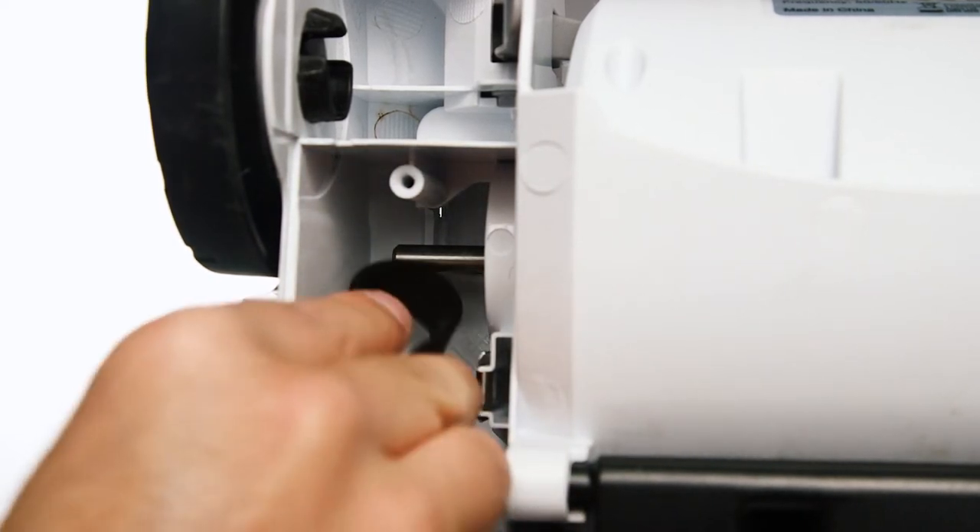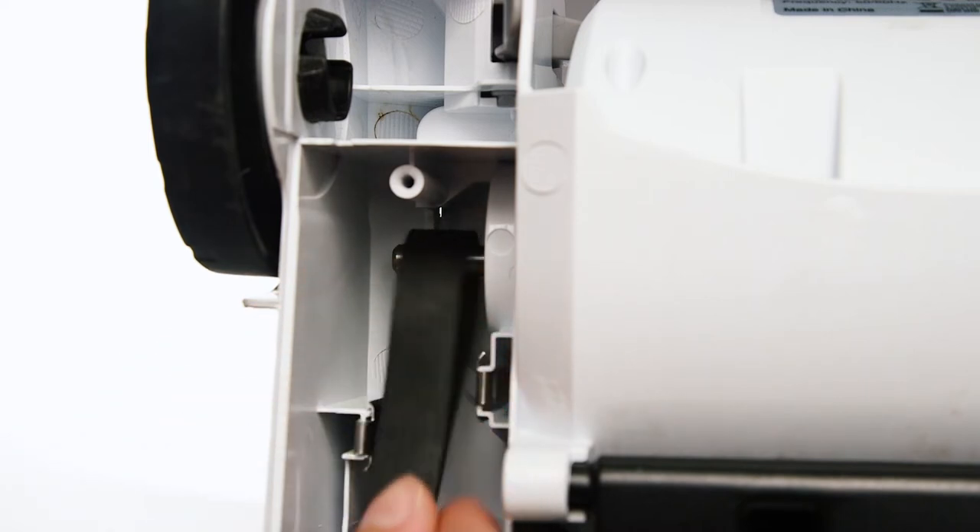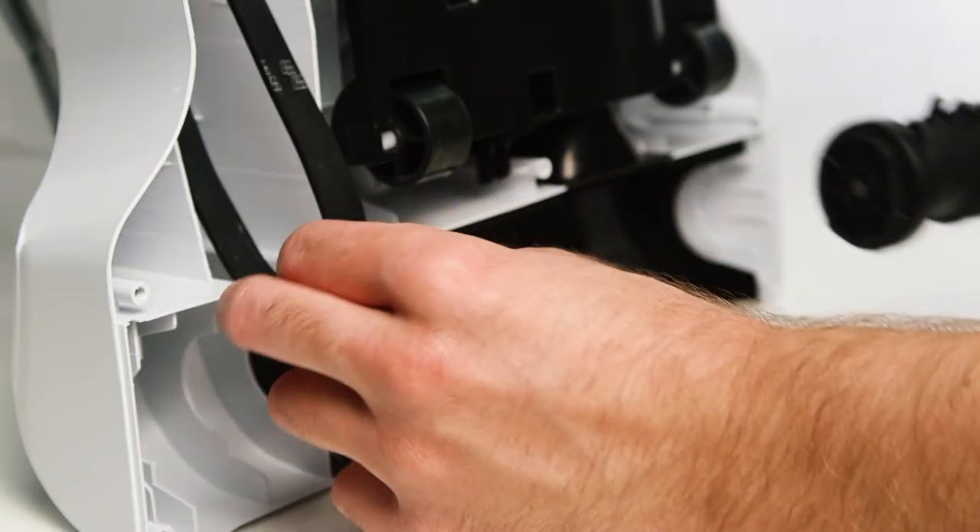To fit your new belt, slide it over the motor. Next, slide the other side of the belt over the roller brush.